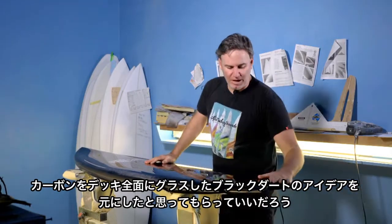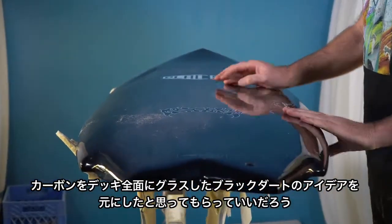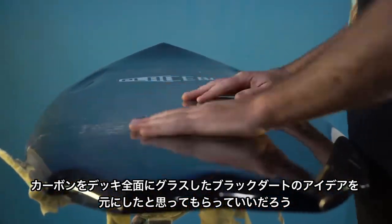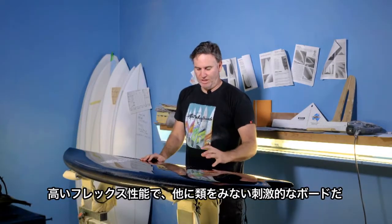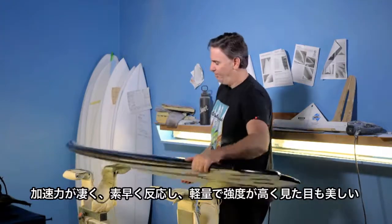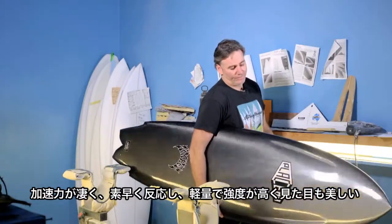Pretty much inspired by the black dartboards that we've done with Drew at Inspired Surfboards, where he wraps the whole deck with layers of carbon fiber and creates this very unique, very electric and lively flex. They're fast, they're quick, they're light, they're strong, they're beautiful.